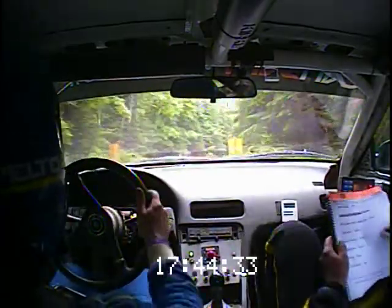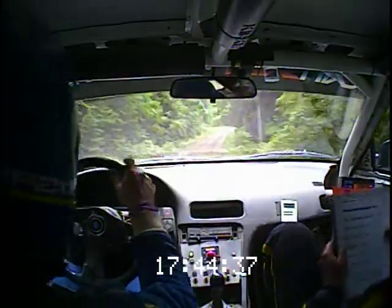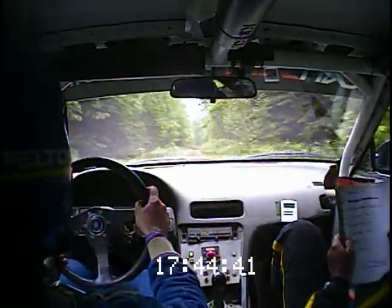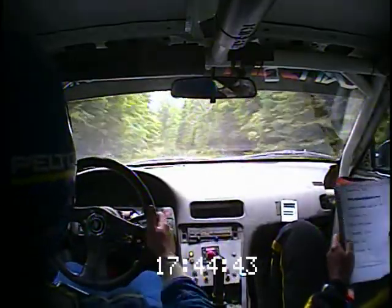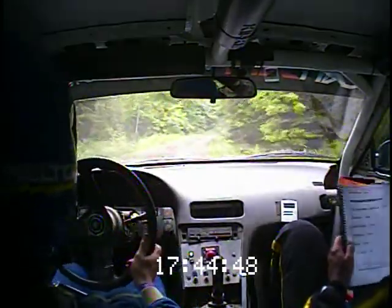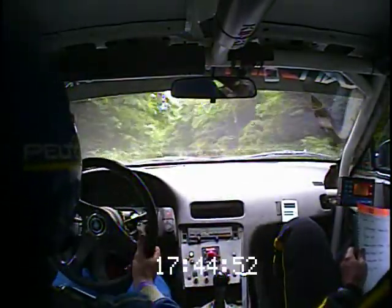Into right 4 over crest, opens to 6 long, into small crest, left 6 plus, into right 5 long. So the long, and then into left 5 over kick. Maybe 80.